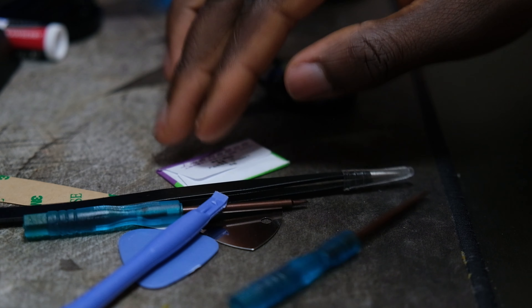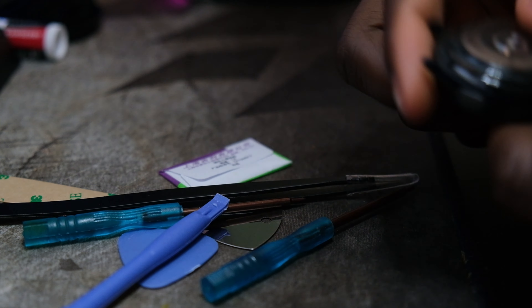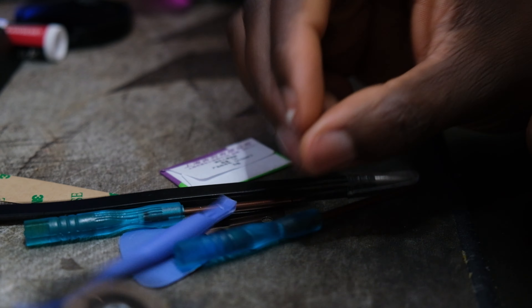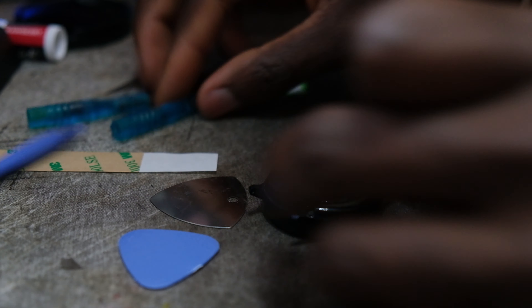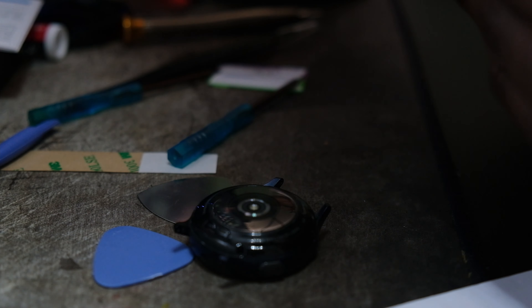First off, you want to take off the bands — all you want to have is the watch itself. The package linked below also comes with some booklets, instructions, and obviously it comes with the battery.